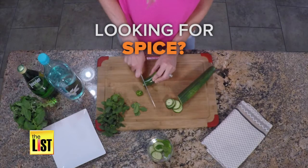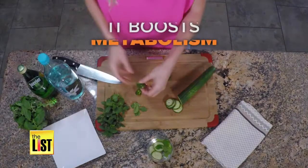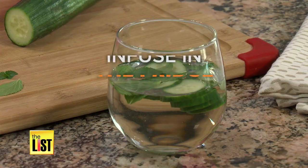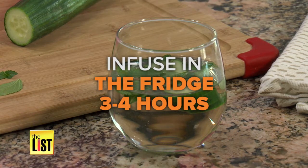If you're looking for some spice, throw in some chopped jalapeño — it'll also boost your metabolism. It's best to infuse your water at room temperature for one to two hours, or you can do it in the fridge for three to four hours.